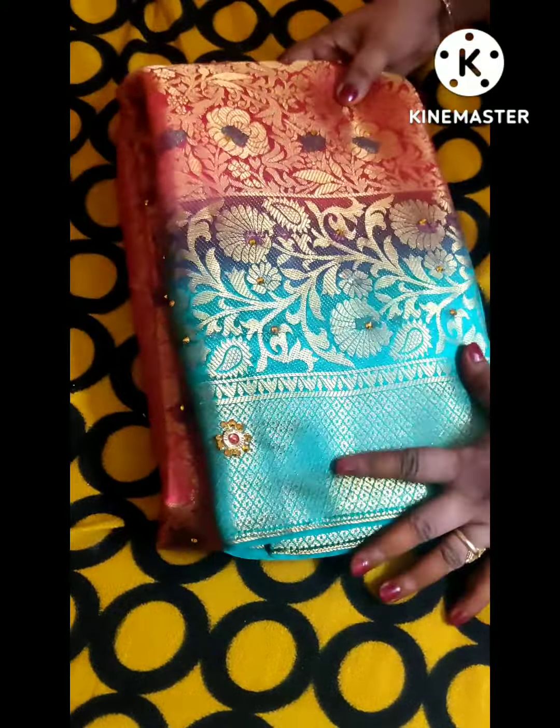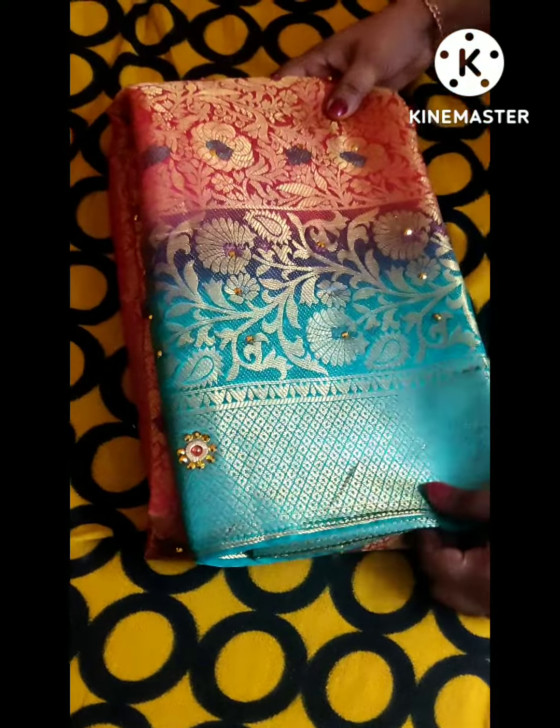This is the border and stonework. We are going to make the saree.